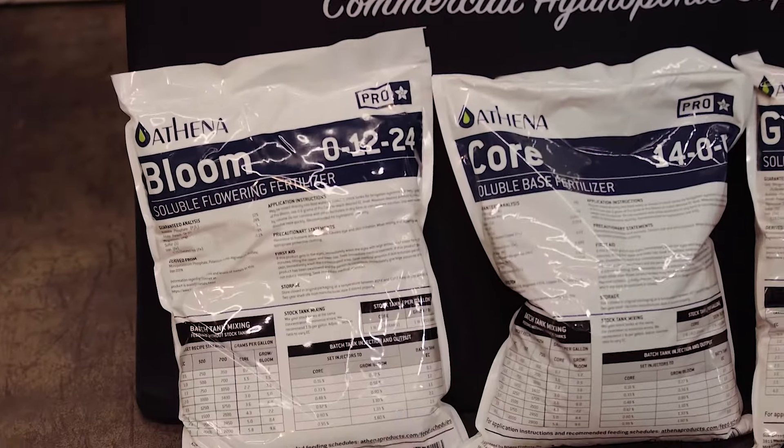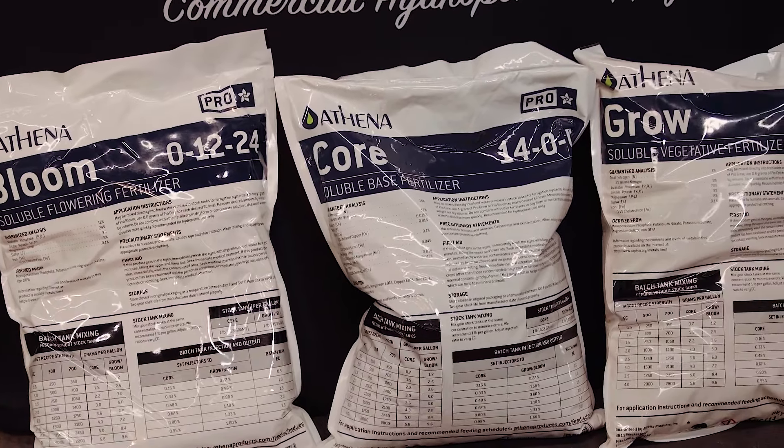We have got our 25-pound bags down here as well. Same kind of concept — core, grow, and bloom — just designed a bit more for the commercial aspect of things.